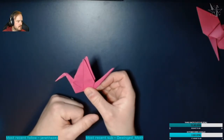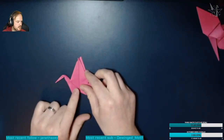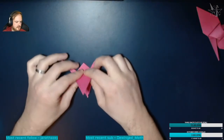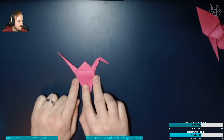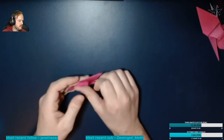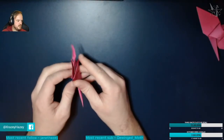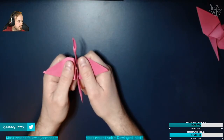Now we're going to mold the crane. Bring down one of the wings until it comes to the end and push it downwards, then do the exact same on the other side. Then use the two corners here — bring the fold upwards, and do the same on the other side. Take the two ends of the wings and fold them outwards like so.